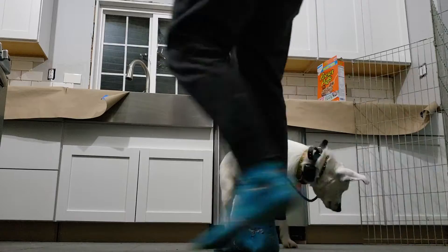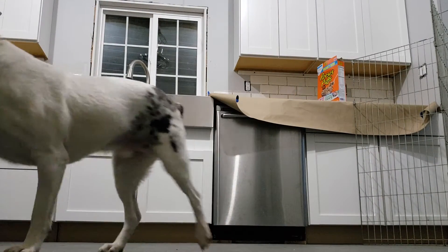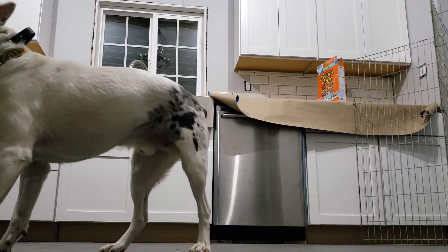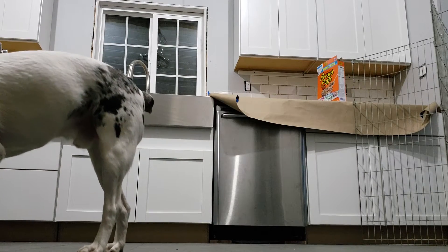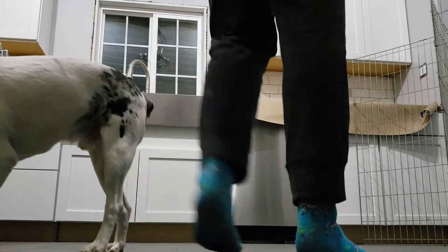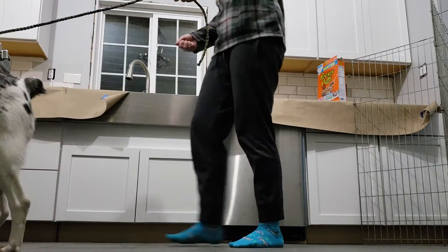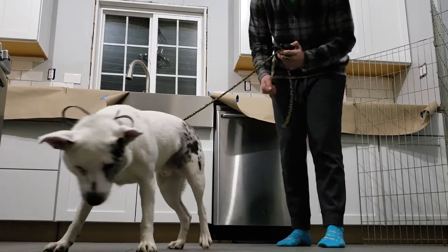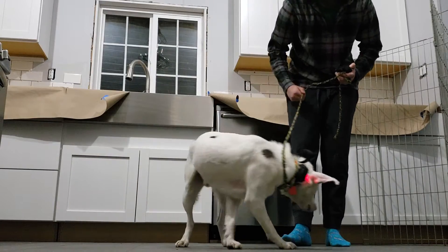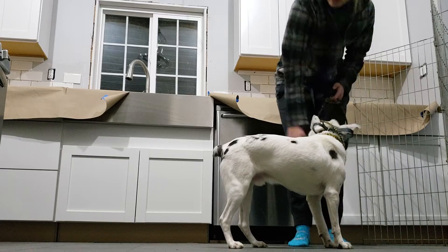Good job — he's learning! He missed one there — there you go. I'm trying to walk lightly so he doesn't feel the footstep vibrations, so he's relying more on the leash pressure.